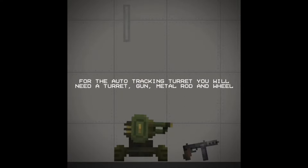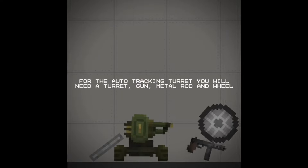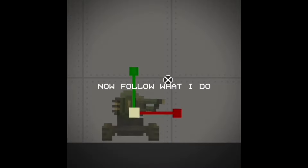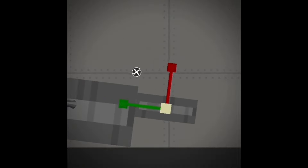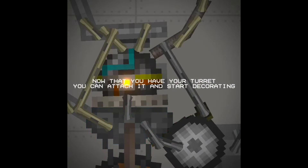For the auto tracking turret you will need a turret, gun, metal rod and wheel. Now follow what I do. Now that you have your turret you can attach it and start decorating.